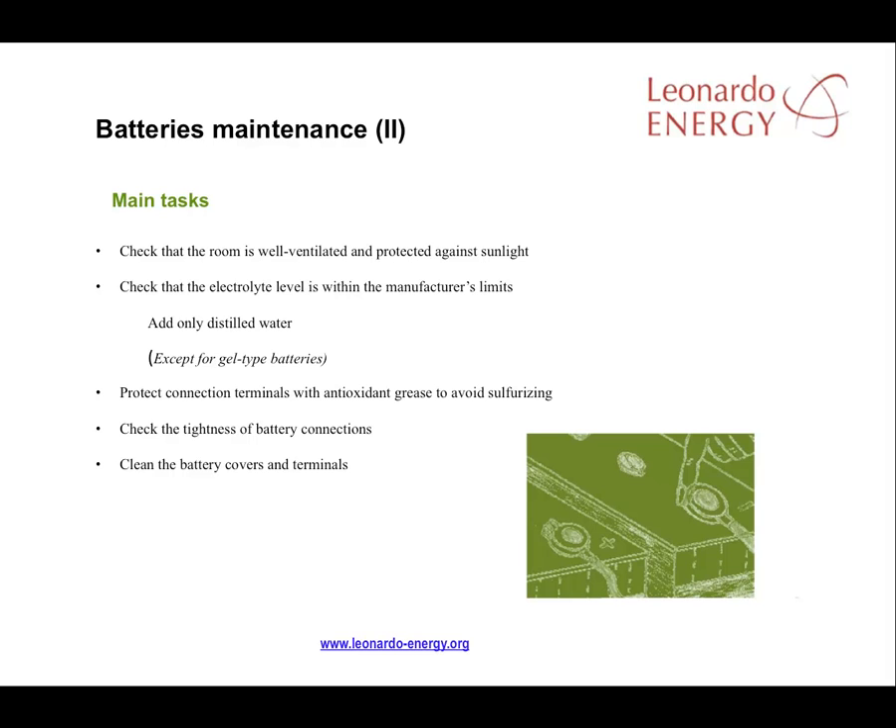This is the most important step in good battery maintenance. That connection terminals are protected with antioxidant grease, avoiding sulphurisation because of the acids in the battery and gases produced while producing energy. And finally, that the battery connections are sufficiently tight and the terminals are properly covered.